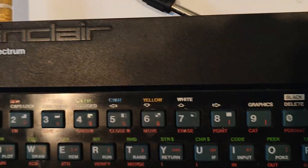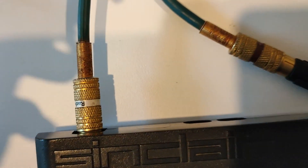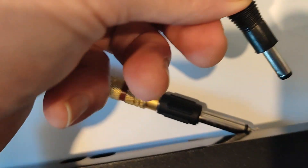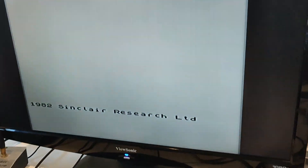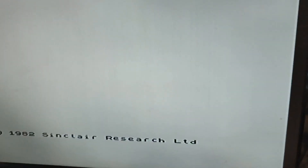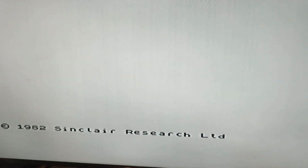So now we've plugged this in here, we've got the whites and the whites, and we're going to now power it on — there's no switch, it just goes straight into the socket. And lo and behold, we have the Spectrum. The TV's a bit dull, but looks okay on the screen here.